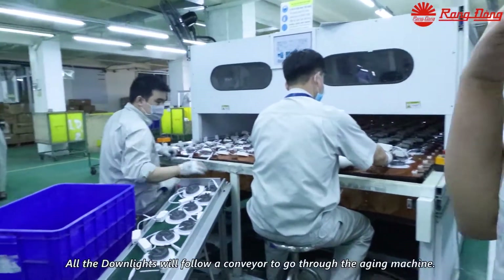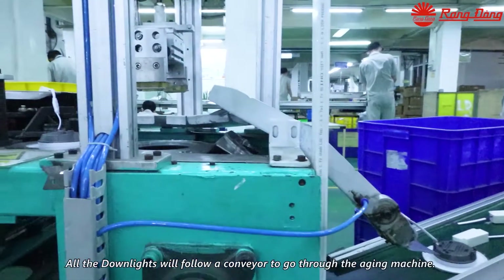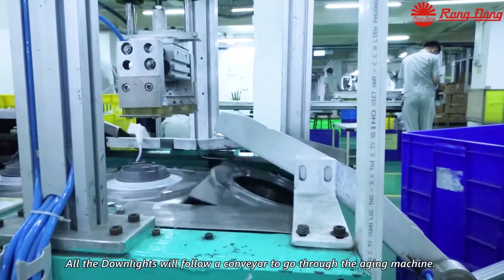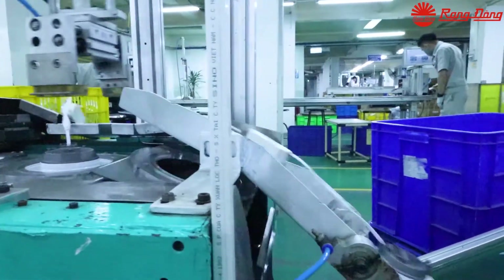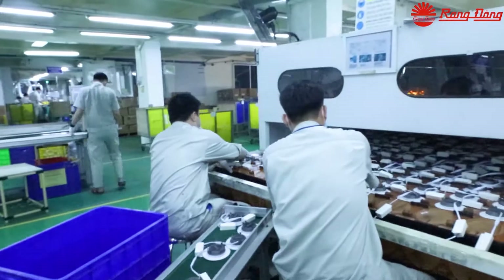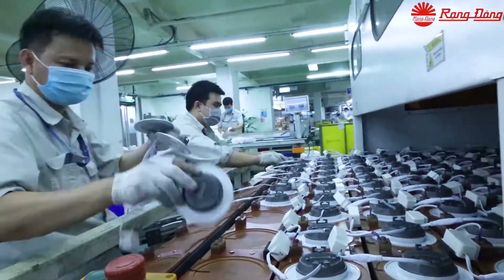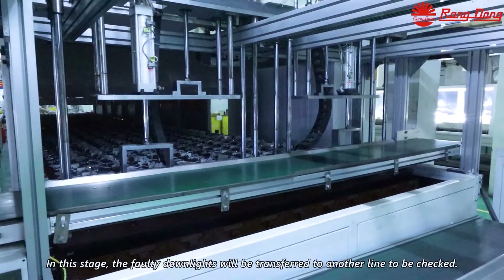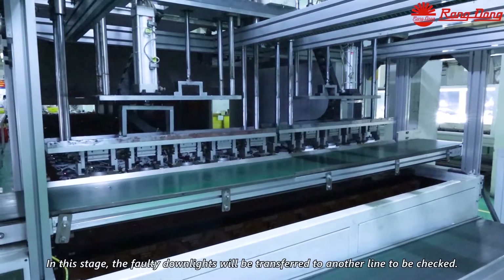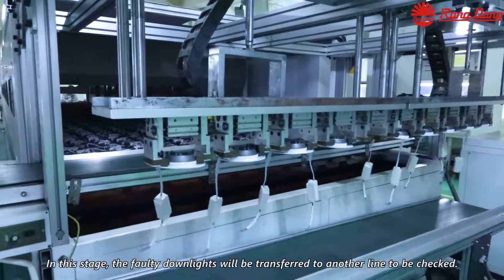The downlights follow a conveyor to go through the aging machine. In this stage, the faulty downlights will be transferred to another line to be checked.